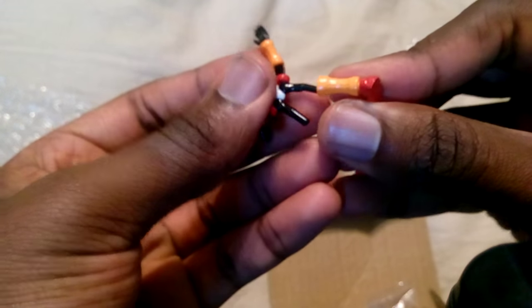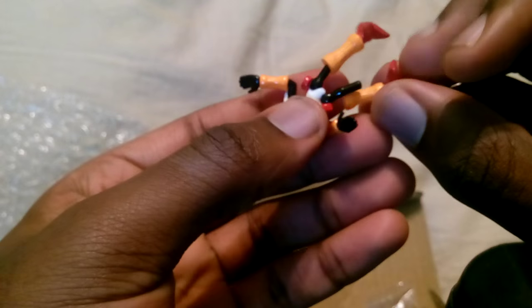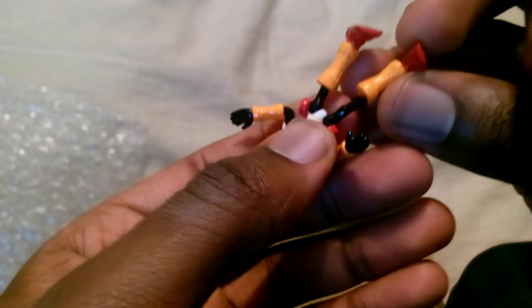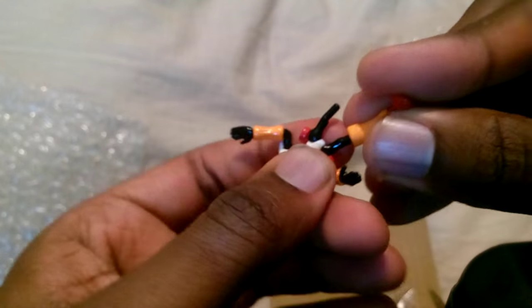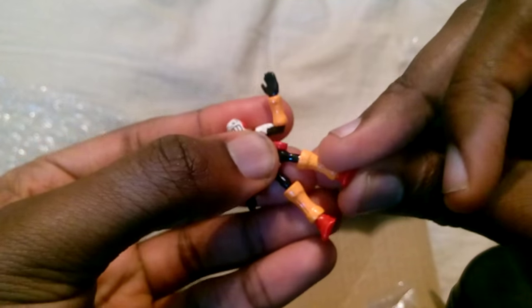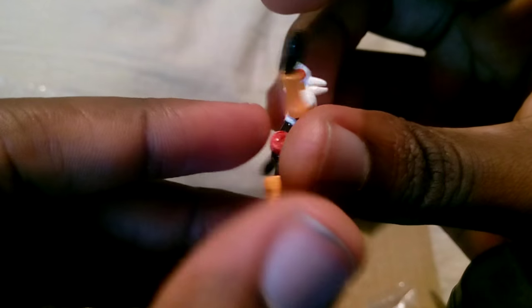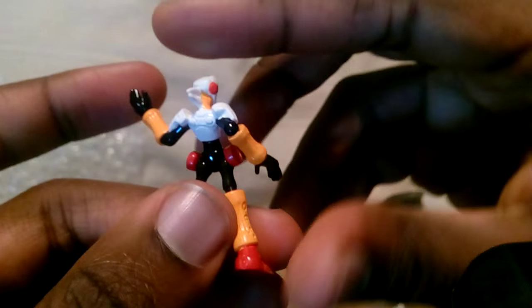And we have Skull Man. I think that's what his name is — he was only in Battle Network one or two, I don't remember. His legs are both separate. These don't even go on very tightly — I don't know which foot is supposed to be which, but now that one fits a lot tighter. There's nice detail on this one too. Overall, nice figures.